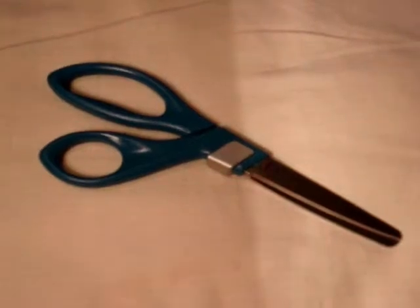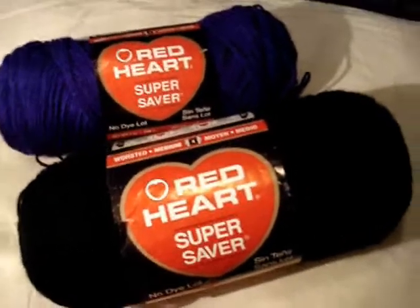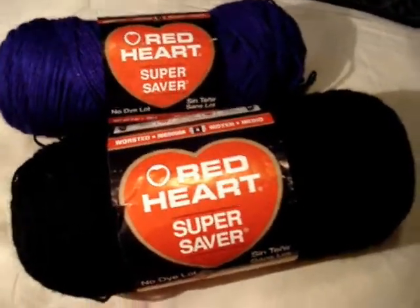The materials you're going to need will depend on how many strands you're going to make and how thick it's going to be. For bigger projects, you can always use bigger hair elastics, elastic bands, and ribbons. You're going to need two hair elastics, a tape measure, a pair of scissors, and your choice of yarn in single or color combinations. Today we're going to use black and purple.